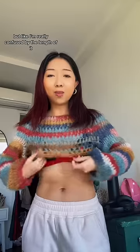So last summer I made this crop sweater, but I'm really confused by the length of it — I just don't understand what I was trying to achieve here and I never wear it. So we're gonna take it apart and make something new.